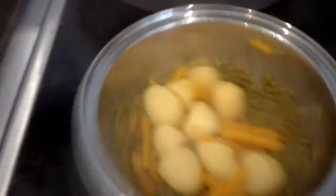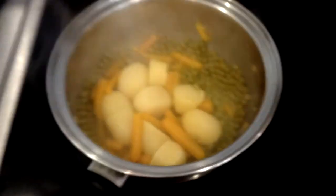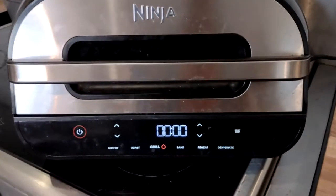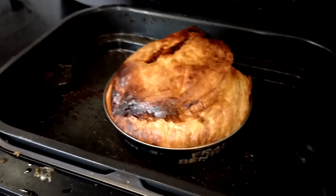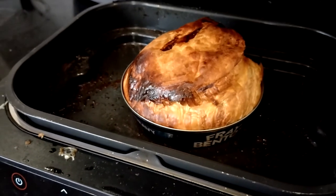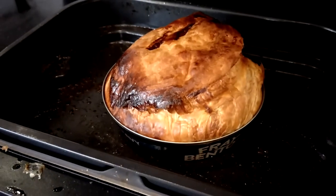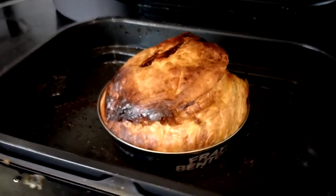I drained the potatoes, carrots and peas. I tried them and they were tasteless, so I put some salt in and I'll add some butter with them so they'll be nicer, hopefully. Well, time has come — 25 minutes. That actually looks like a glorious pie. It really does. I'm really looking forward to trying this.